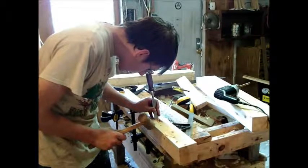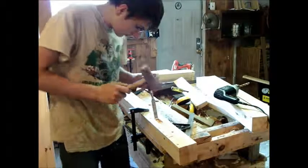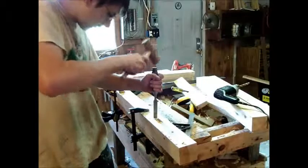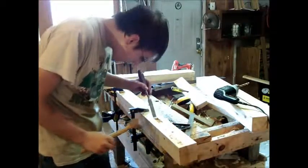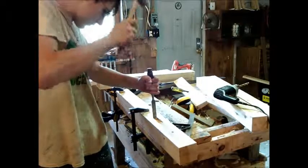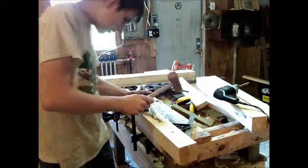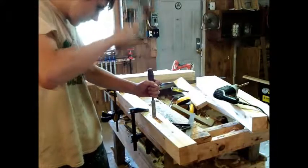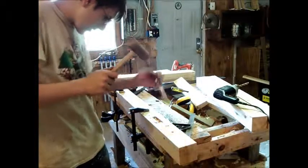Even with a semi-dull chisel, which I'm going to sharpen immediately after this clip, I'm still getting through at a pretty decent rate. I have no clue what power tool you'd set up to do this, but I'm sure those of you that use all power tools can figure it out somehow. Never trust factory sharp.